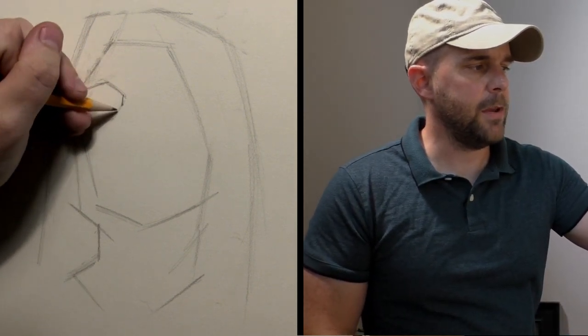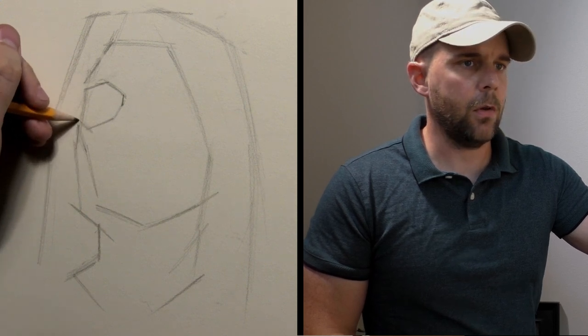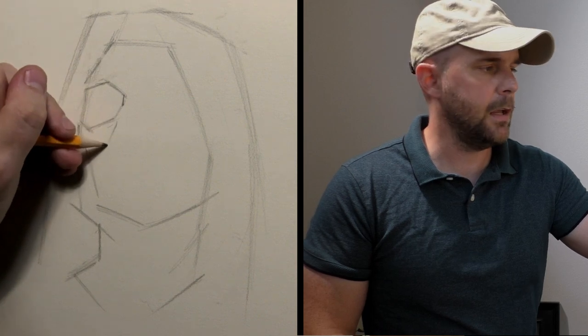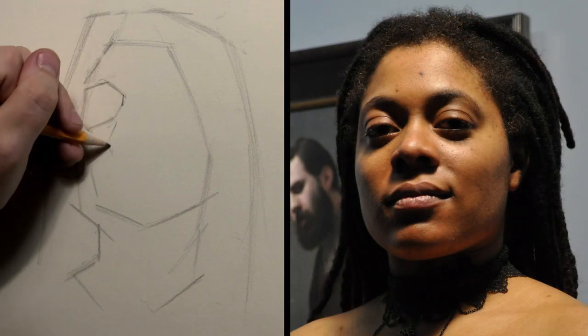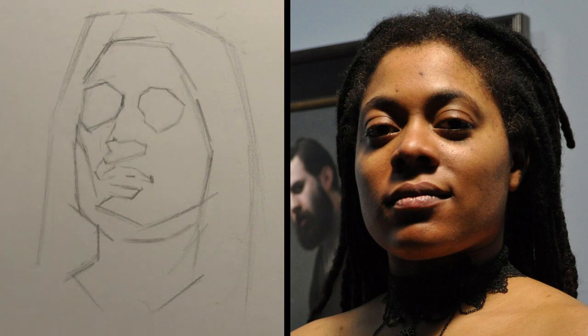We start to have this shape here emerge — this positive light shape here of the cheek. And I can go along here, here, here, and then sort of judge where that tilt on the nose would be, tilt right here. And I can see this as almost an abstract shape. So now we have the head in.